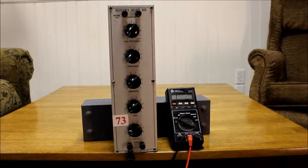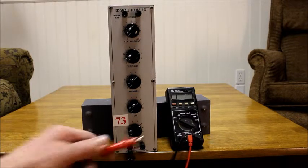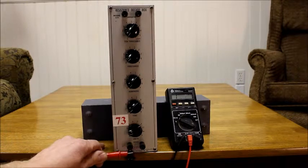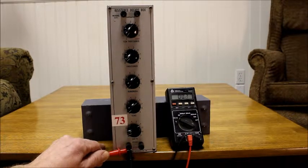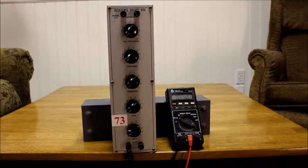Today I'm testing out an IKO Resistance Decade Box, Model 1171. My meter is a couple decades old, and even when it's shorted out, it doesn't go right down to zero, but it'll be good enough for the demonstration here.